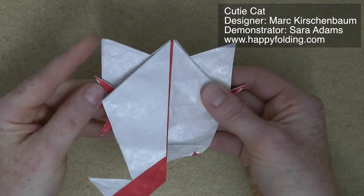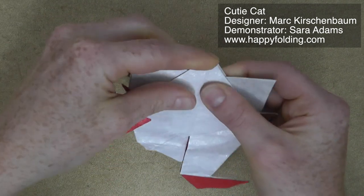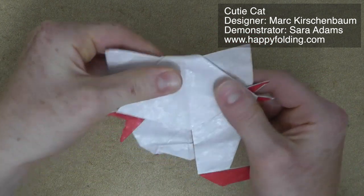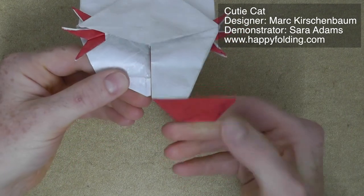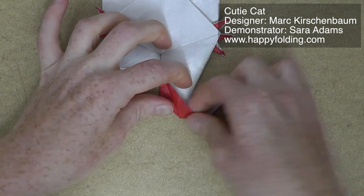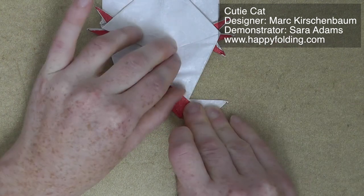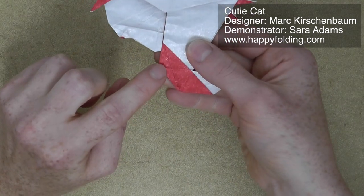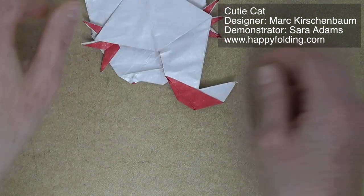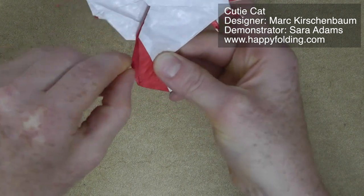Take one layer here and fold it over, then fold behind this section up here — those are very many layers, so if you're not using tissue foil you might find this quite troublesome; with tissue foil it works really well. Then continue working on the bow. Take that layer and align the edge you're creating with the one below. Then we have this section here, and we're going to make an angle bisector and then sink the area to shape it further. You can see the pre-creasing — it's quite a narrow area there, and we're just going to sink that.